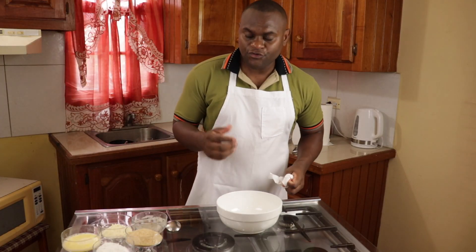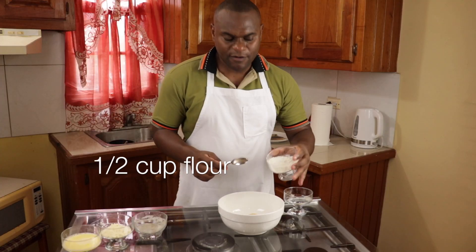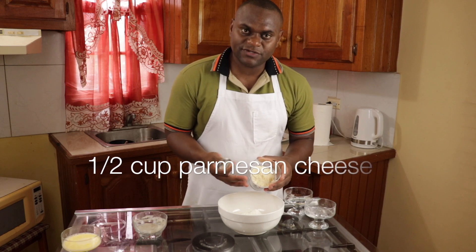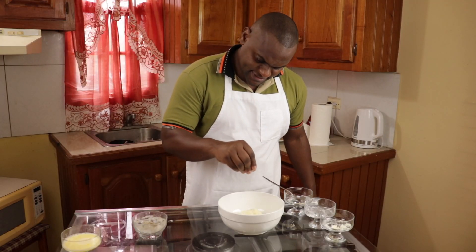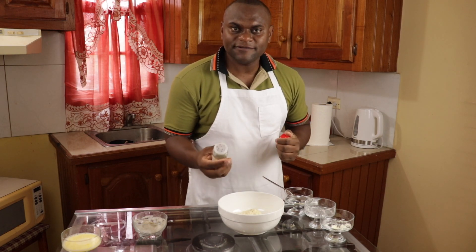Now to make the crust. I have bread crumb, flour, parmesan cheese or any cheese that you may like, salt and black pepper to taste, and some parsley flakes.